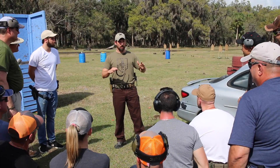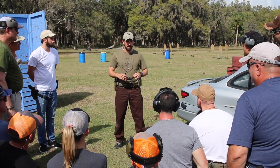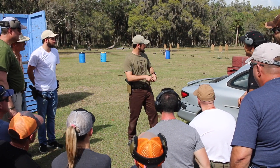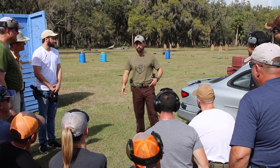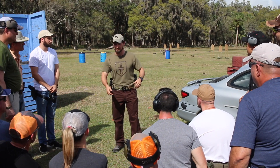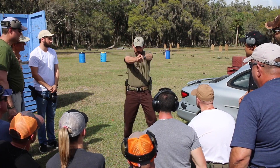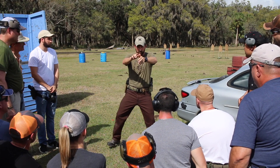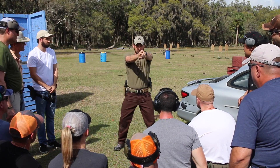All right, hey guys, let's talk about getting off the X, or getting offline. I'm going to start with something that drives me banana sandwich. I call this the range reload shuffle, because folks will do a reload — bang bang bang bang bang — go empty, drop the mag, reload, and then just pop back up.